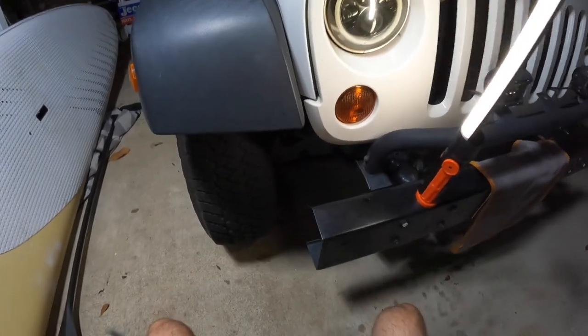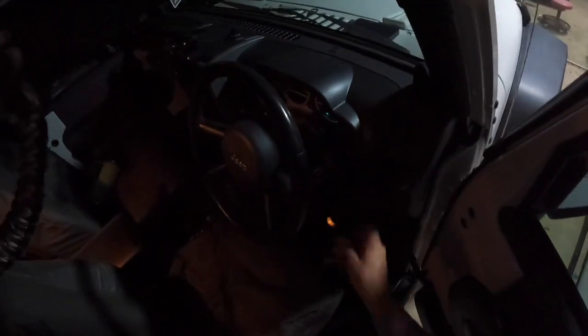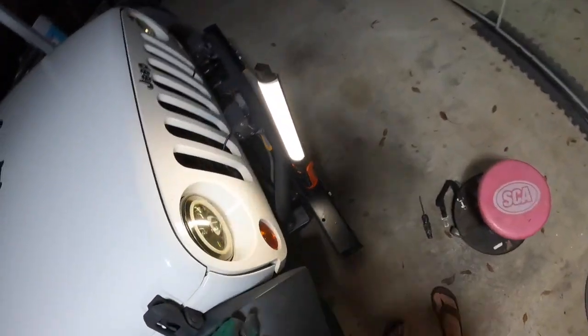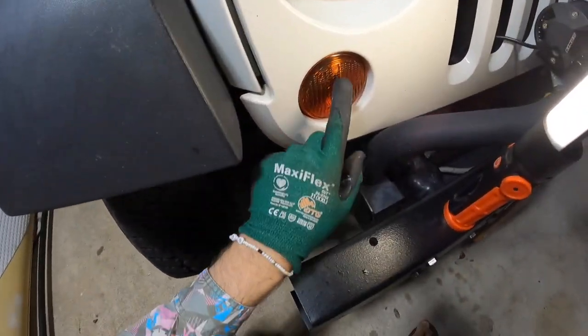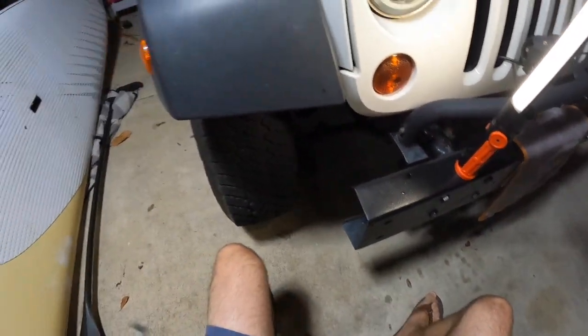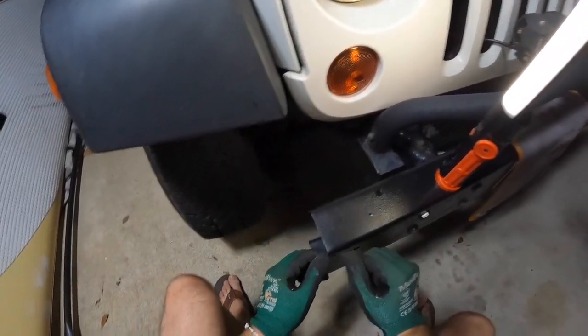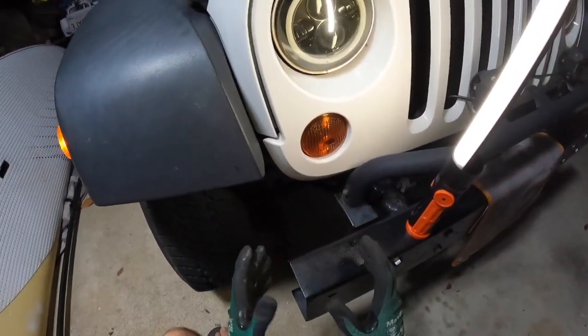Now let's get in the car and test to see if we've actually fixed it. Hmm — that's a brand new bulb so I wonder why that's not working. I'd say I've pinched one of those wires. I could see a wire hanging down before, so I'll go ahead and fix that wire and see if that works. Just be very careful with the wiring.